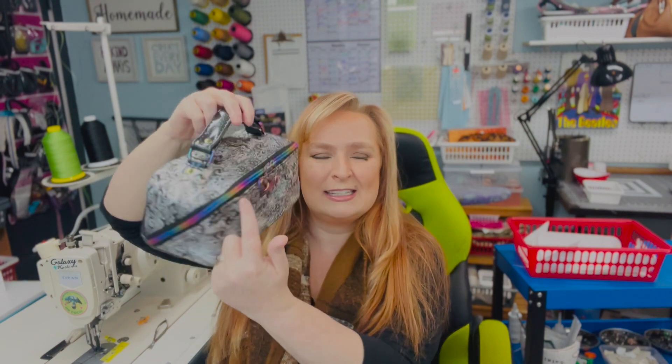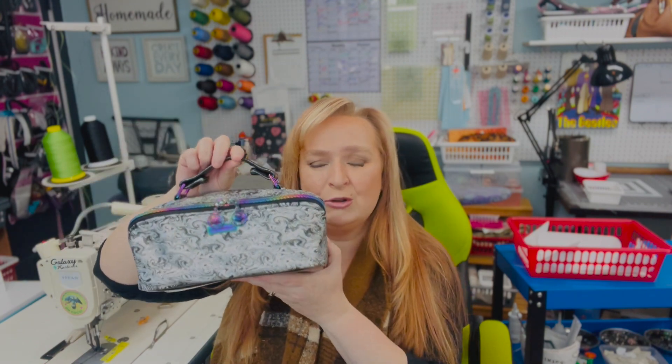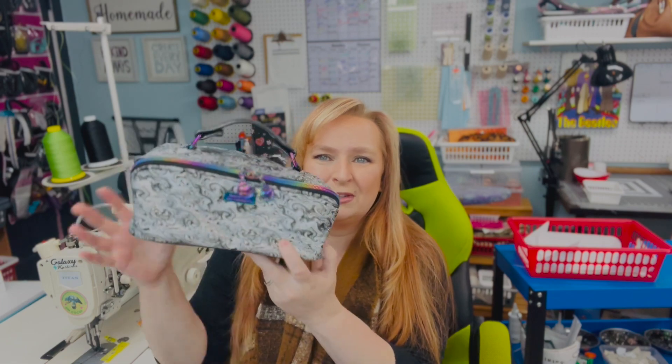Hello everybody, welcome back to my channel and another 'Meet the Bags' video. Today I am happy to introduce you to this little toiletries bag — it's called the Zip and Grip. It is adorable. Seriously, look at how the zipper goes around. There's not too many features on this bag, it's just a really simple pouch, but it has this really unique diagonal zipper.